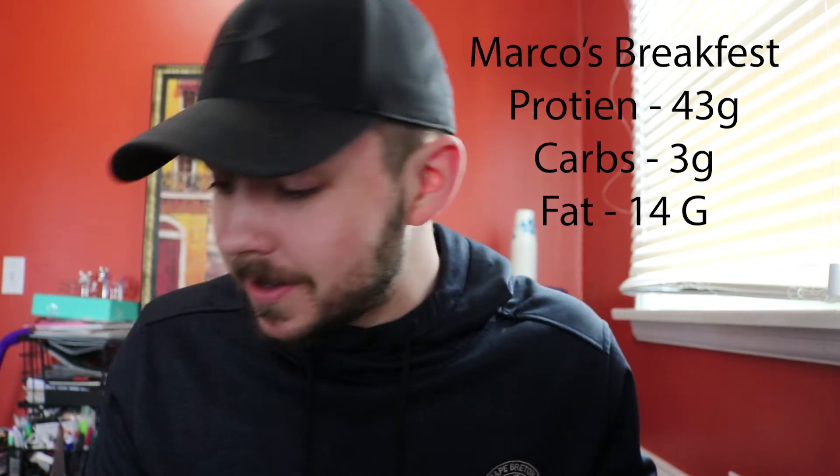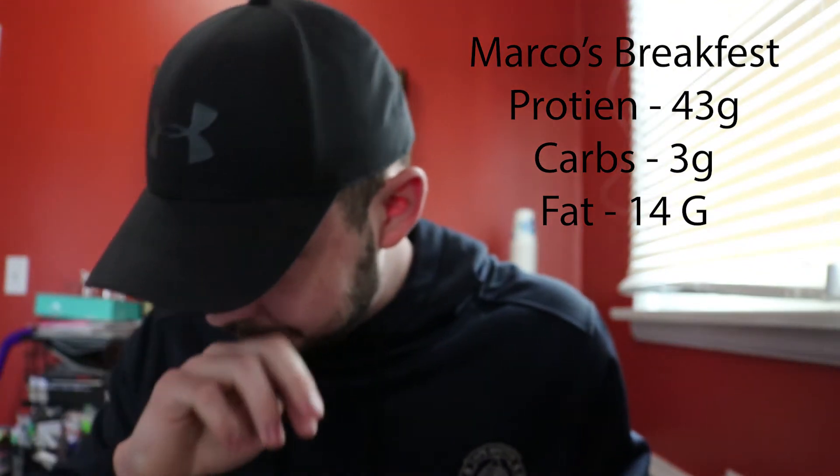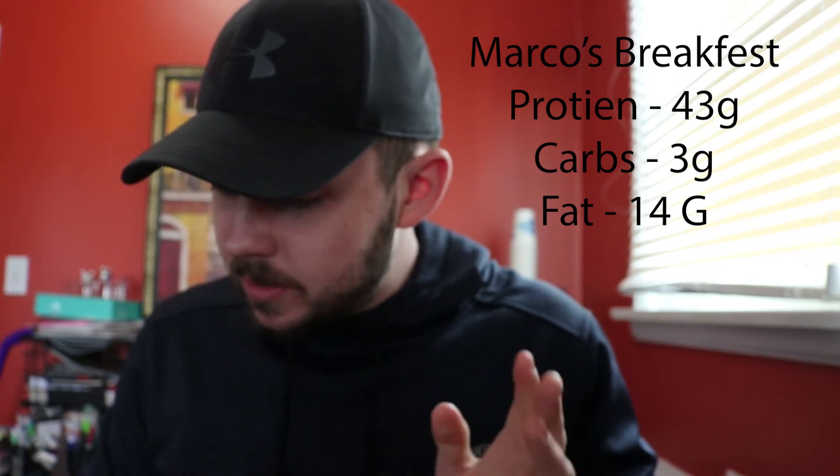I'm going to post the macros on the screen right over here. Have you ever tried to enter a food and click, say, four slices, and instead of hitting the checkmark you hit three — and all of a sudden you're eating 43 slices of bacon? Yeah, it totally destroys your macros for the day. Macros for this meal: 43 protein, 3 carb, and 14 fat. I also forgot my secret weapon — hot sauce. Maybe that's the way I like eggs now. So that's my breakfast, and then we head to the gym.